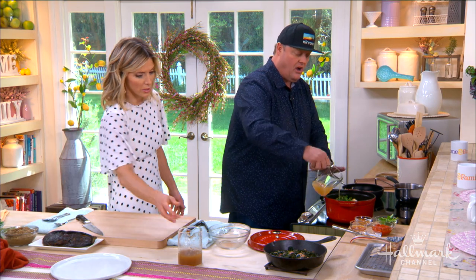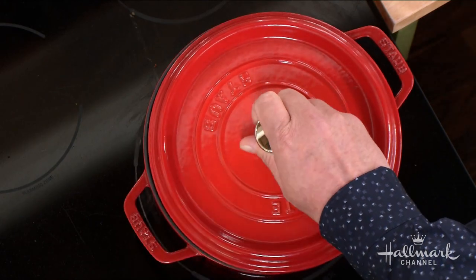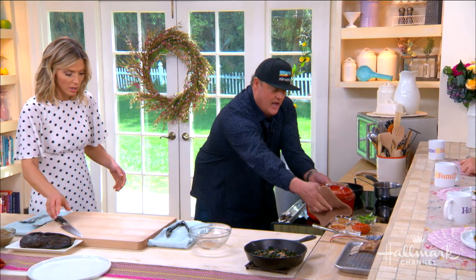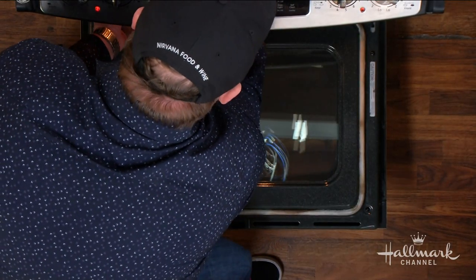Whenever you braise, two thirds of the liquid all the way up. You can keep this on the stove at a simmer and cook it for about an hour and a half — it'll be super tender — but I like to throw it in the oven. About an hour and a half, under 300 degrees. Slow and low is the way to go on the braise.